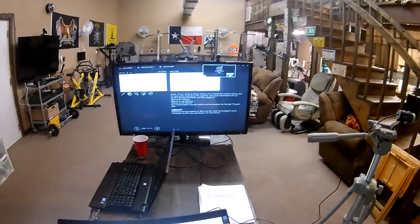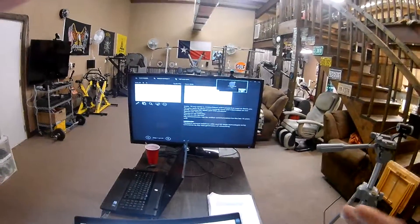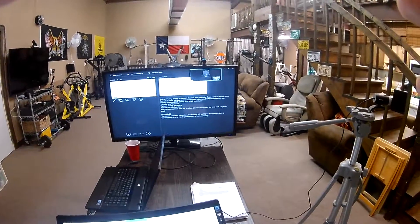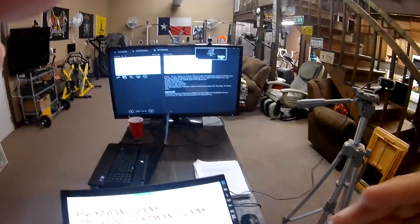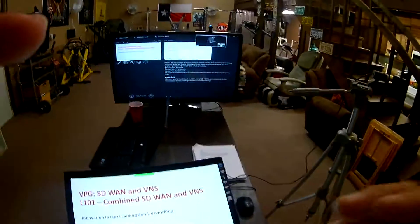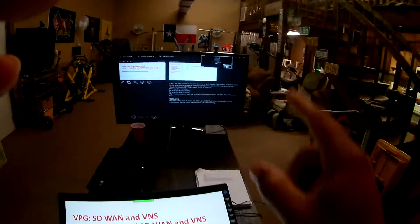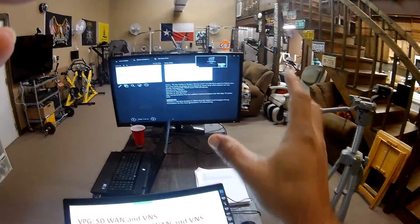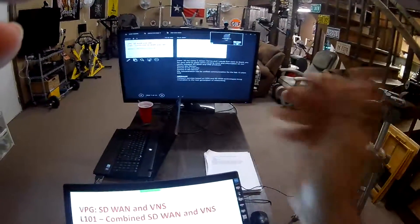I also pulled out the WebEx video panel and put it over there. When somebody's talking or I'm talking to somebody, I can look that way, and if there's an active speaker it will appear I'm looking at them and not looking down. It's just playing with angles and where you want to put the camera. I want to put the video shot right under my camera — it's not obstructing anything because I don't care what the next slide is; I care about my speaker notes and what I'm going to speak to.